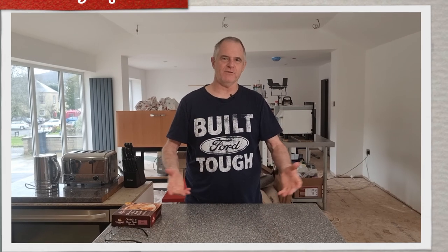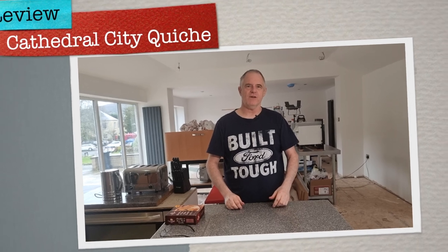Hi folks and welcome back to the channel. So what have we got for you today? As you've probably seen from the description, we've got something else from Cathedral City. It's a quiche.